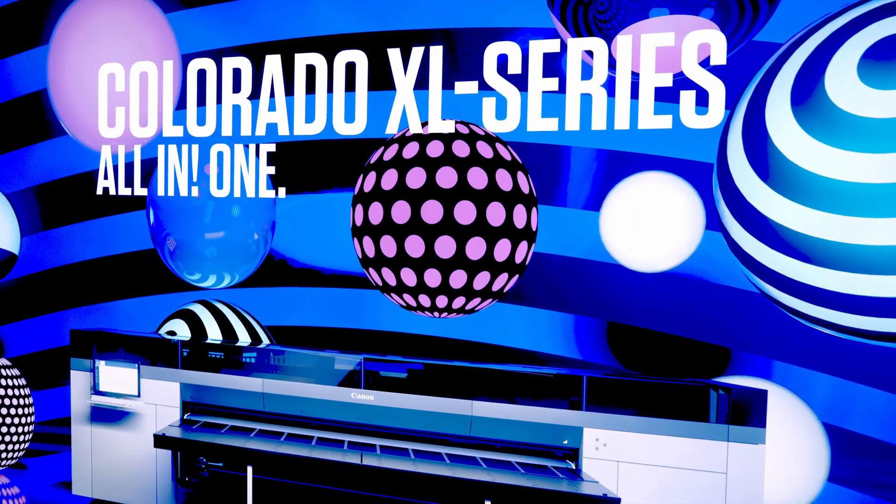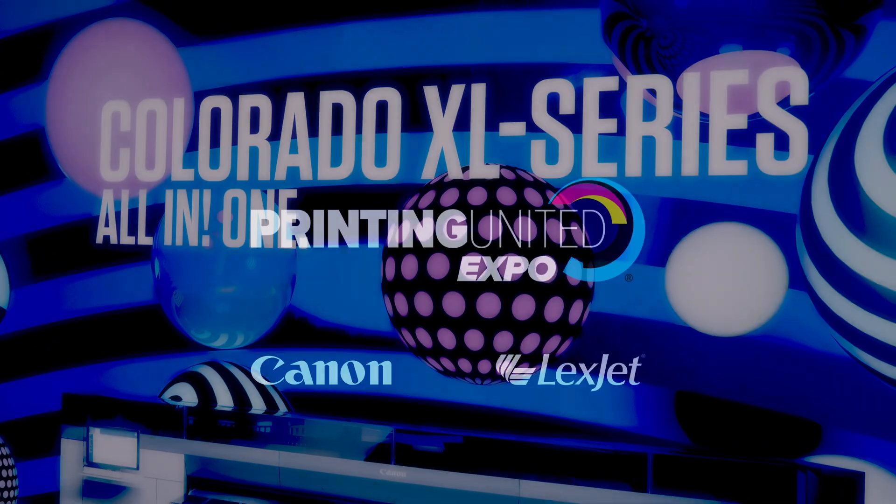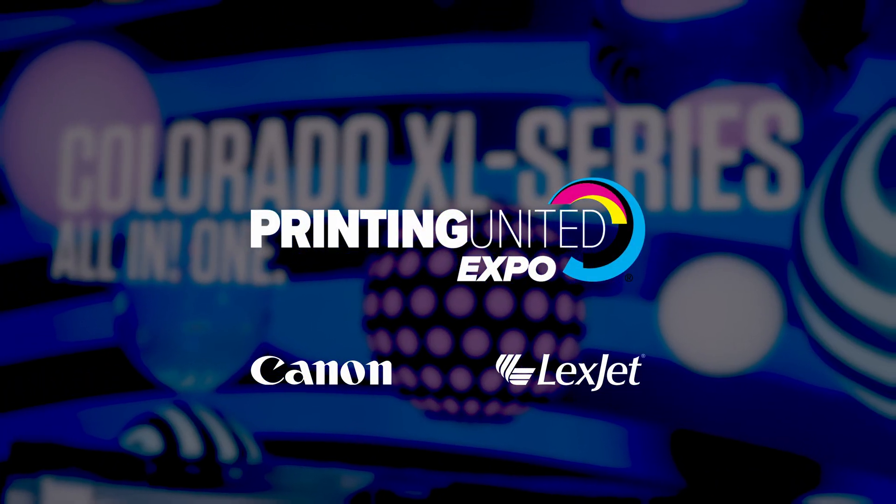Absolutely, just like our white ink — without worry. It's the Canon Colorado XL series and it's a big machine. From Printing United, thank you very much.